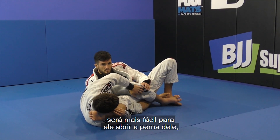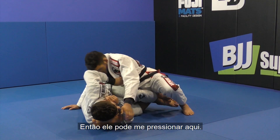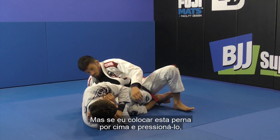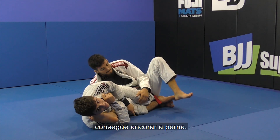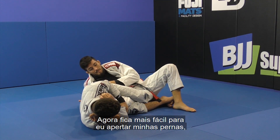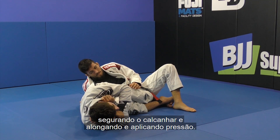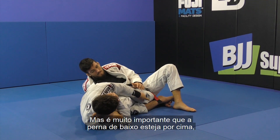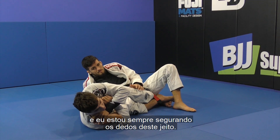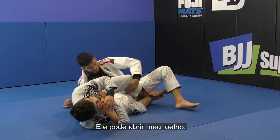I'm going to lock the bottom leg on top. If I lock this leg on top, it's easier for him to open his leg and put weight on me — he can put pressure on me here. But if I put this other leg on top, it's hard because this bottom leg is able to anchor down his leg so he can't put weight on me. So now it's a lot easier for me to pinch my legs, squeezing his leg, making his toes point toward the mat, holding the heel, and stretching to apply pressure. It's very important that this bottom leg is on top.